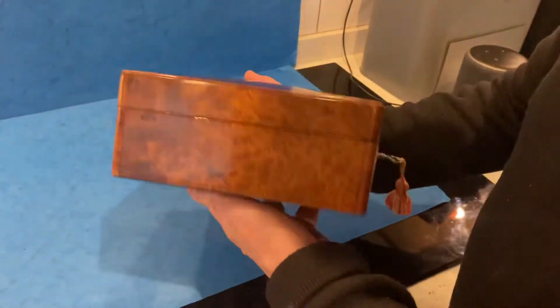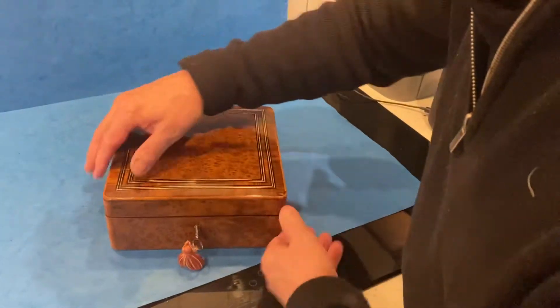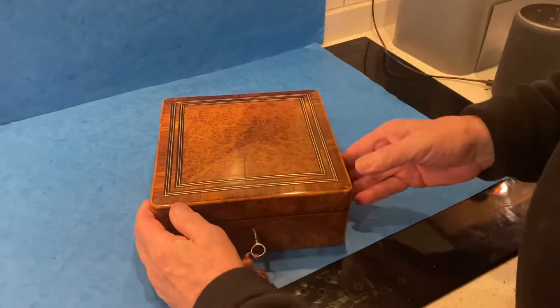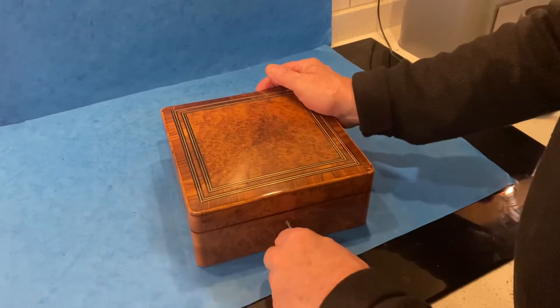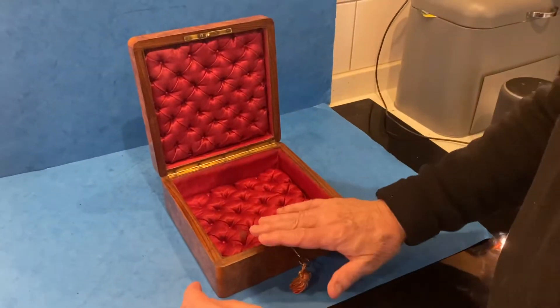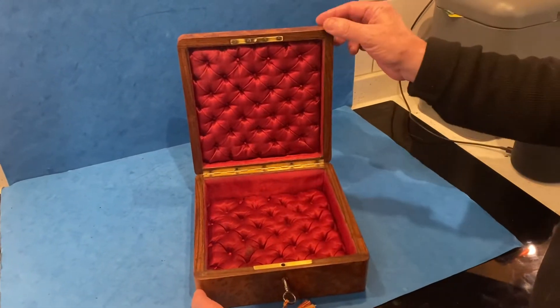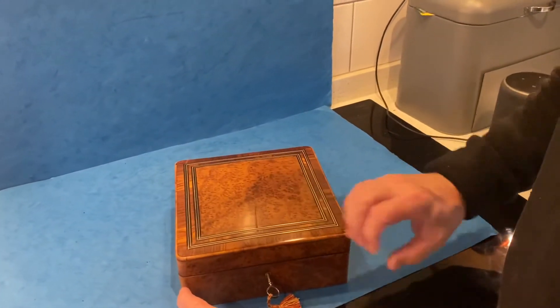It's got these lovely rounded corners, it's in beautiful condition, and probably the original key. The nice thing is this one has got its original interior — a nice silk satin interior, buttoned down, quilted. Super box.